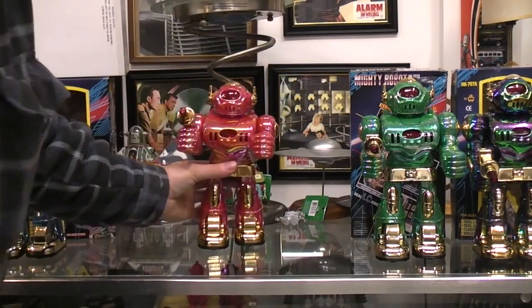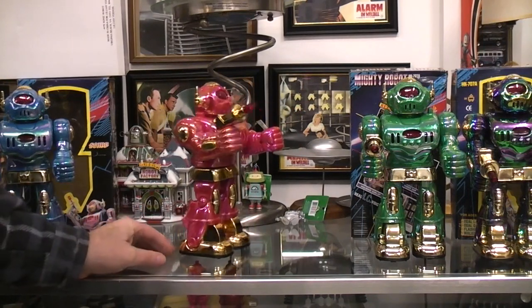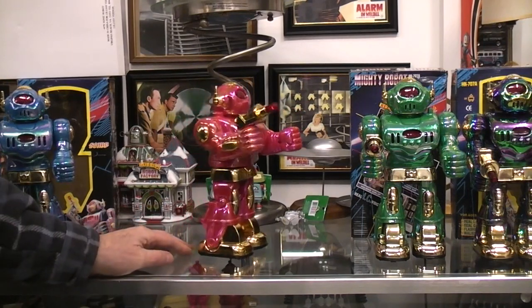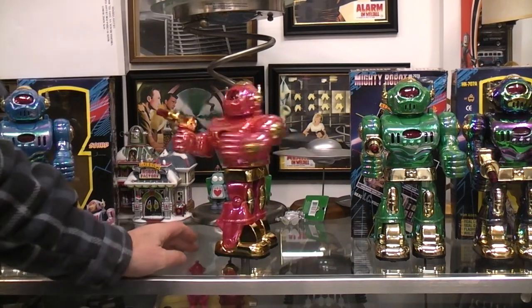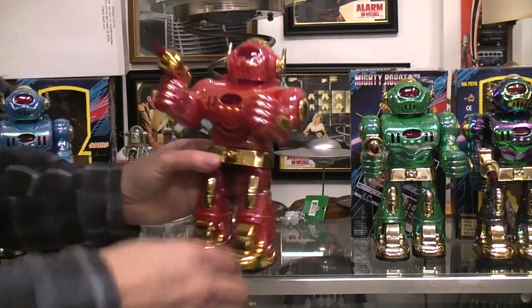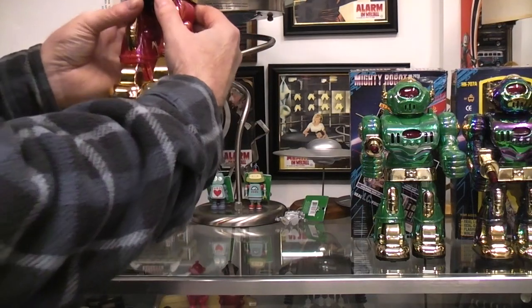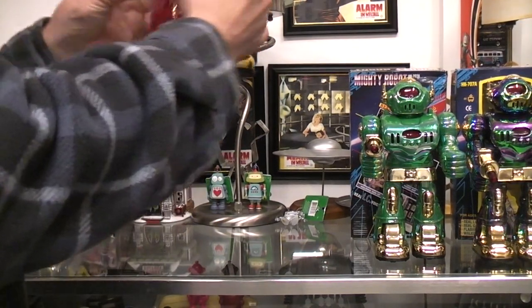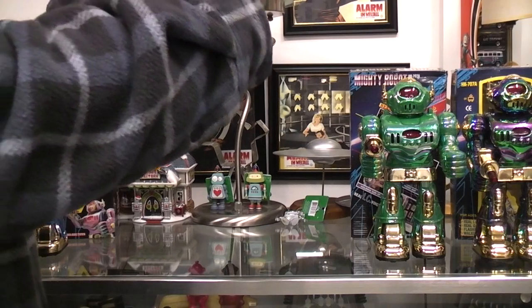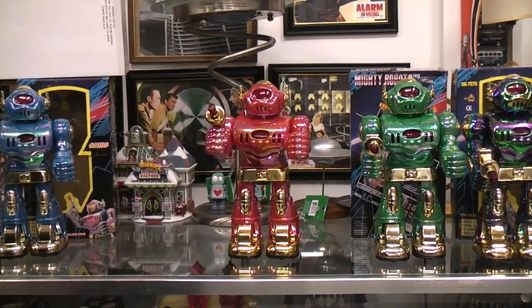Does it sound like 'you are a robot' or 'a hero robot'? The wheels are kind of slipping on the glass. It's definitely not saying Mighty Robot and not saying Sonic Robot — it sounds like 'you are robot' or 'hero robot' to me.